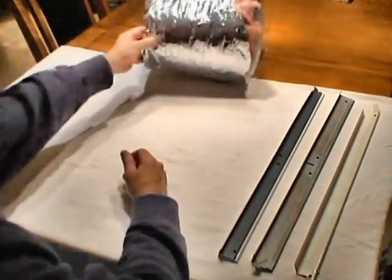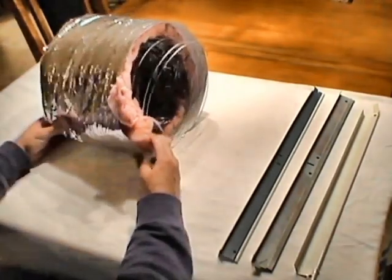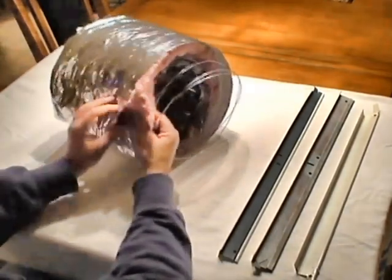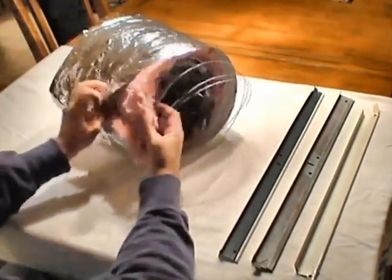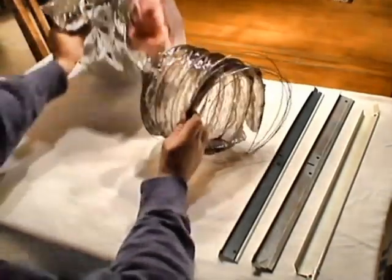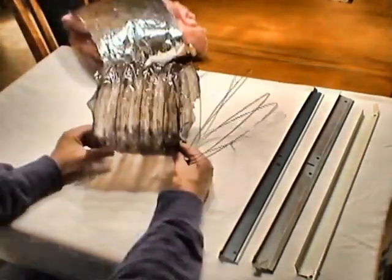Another material that's being used more and more frequently in both residential and commercial settings is the flexible duct. It's comprised of the outer foil, insulation, and inside the core is the duct itself. It's held in place with plastic.